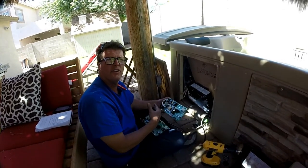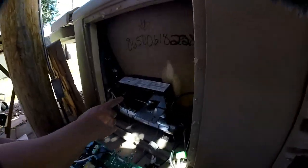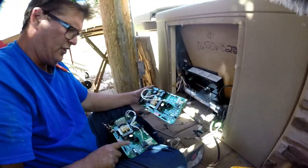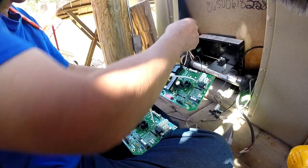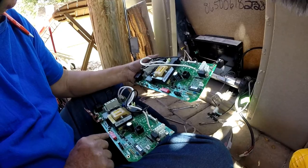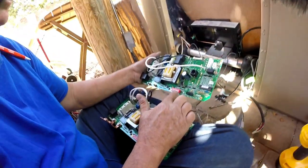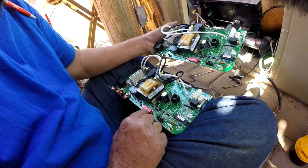I now have the board out of the pack itself. This is what the pack looks like without the board — just a couple of mounting places. This is the board that came out of this pack, and this is the new board. Down here you've got some dip switches. This is the way the hot tub was set up, so you want to make sure the dip switches are set the same way.